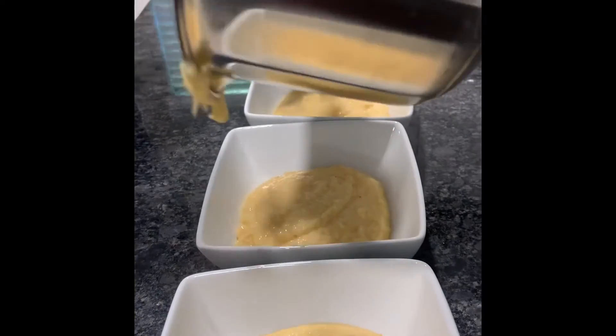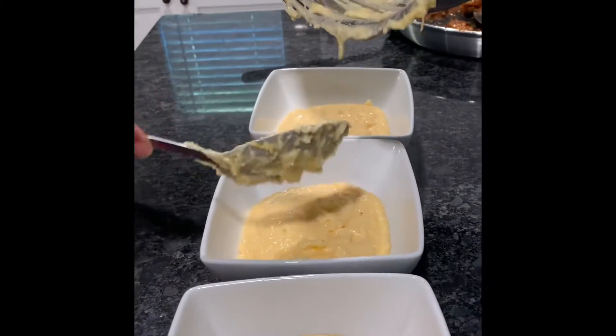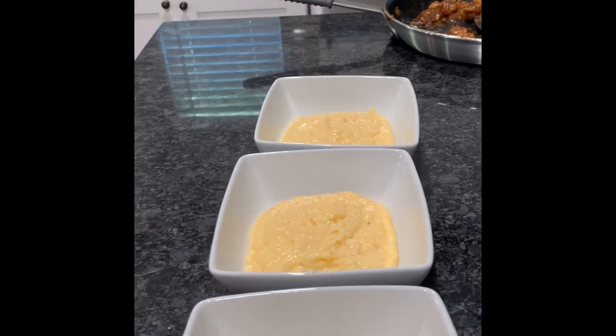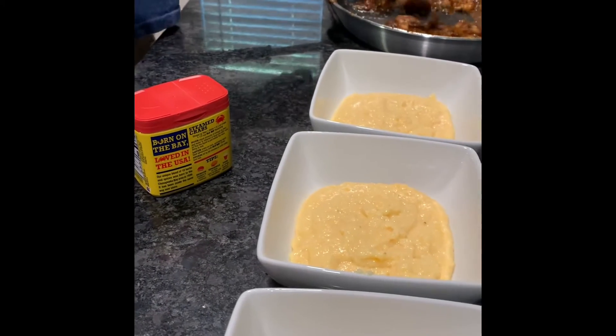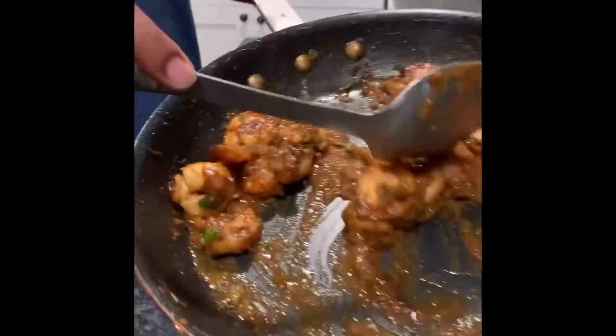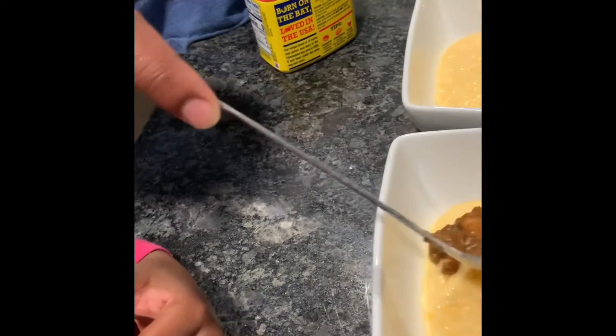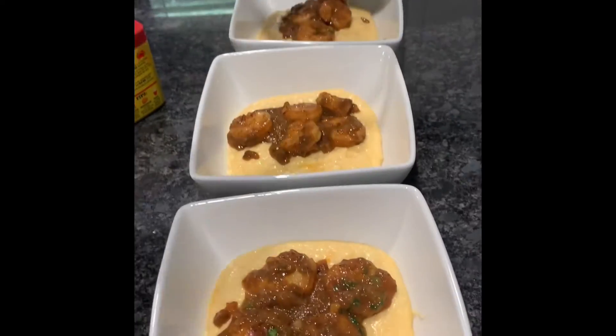We got the grits, and you can eat this for dinner, breakfast, brunch, and lunch. So we got that — now we're going to put the gravy shrimp in there. So you got the shrimp — I put everything into the gravy.